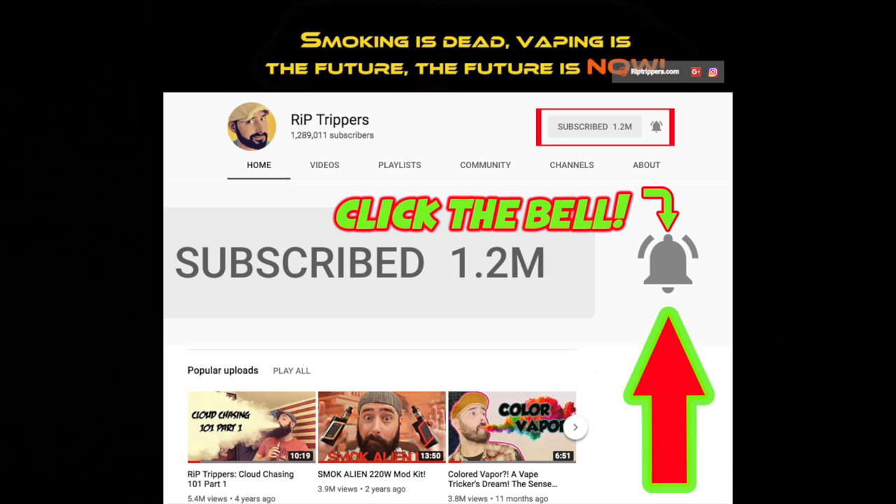Hey guys, check it out — we're almost at 1.3 million subs! I could not have done any of this without you guys. I also want to let you know: you see that bell on my YouTube channel? You've got to click it in order to get notified every time I post a new video. If you click it and you see those squiggly lines on each side of the bell, that's a good thing. If you don't see squiggly lines, you're not going to get notified. Click the bell, see those squiggly lines, and you're all set.